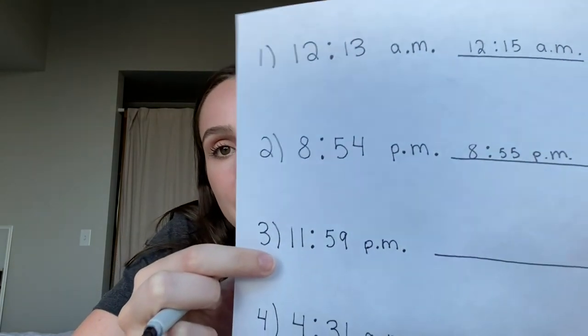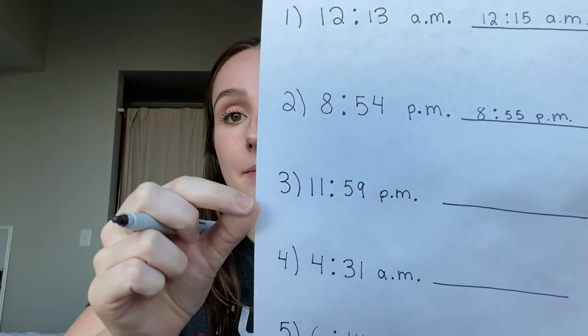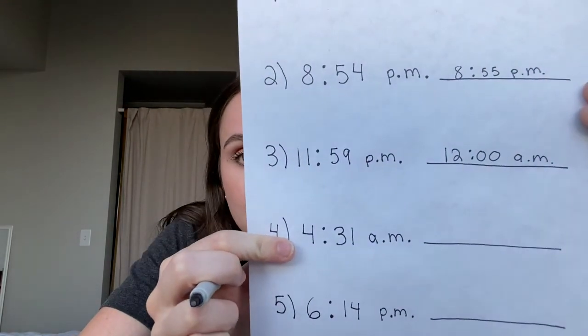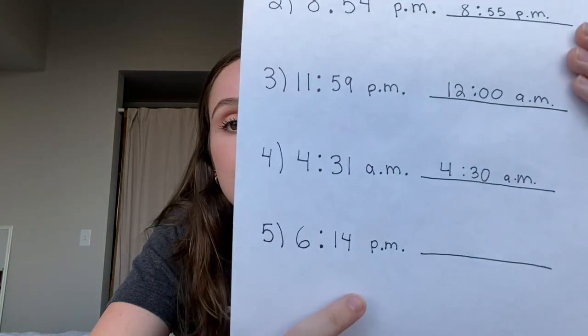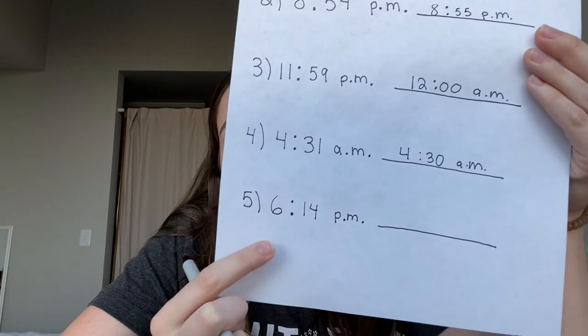Next we have 11:59 PM. Think about this — when we go from 11:59 PM to 12:00 AM, we change from PM to AM. So if we're rounding up from 11:59 PM, we round up to 12:00 AM, because now we're in the morning instead of the night. Next we have 4:31 AM — we would actually round down to 4:30 AM. For our last one, 6:14 PM: the closest five-minute mark is 6:15 PM.